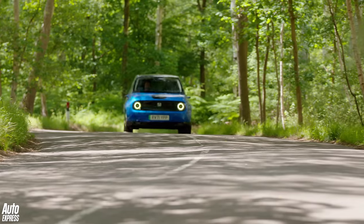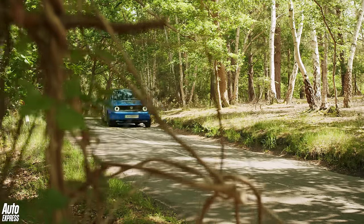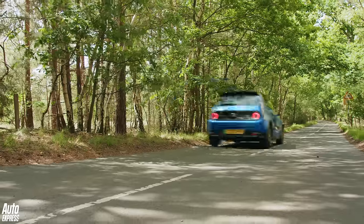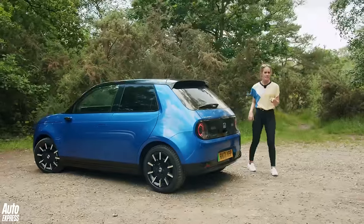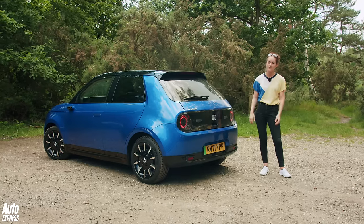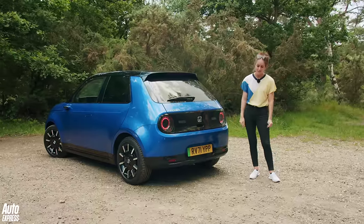Interestingly, Honda isn't shying away from the low range figure. It says that cars like this very rarely travel over 100 miles, so it was best to keep things simple and not fit a big battery if the car was only going to be used around town. Quite clever thinking — although to be fair, this is a heavy car at 1.5 tonnes for a city car, which is just crazy.